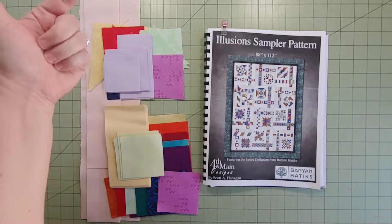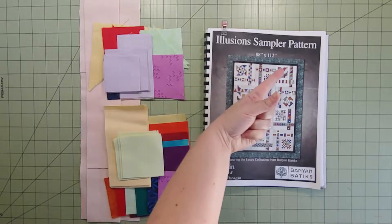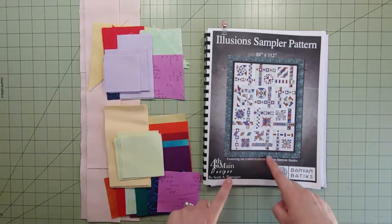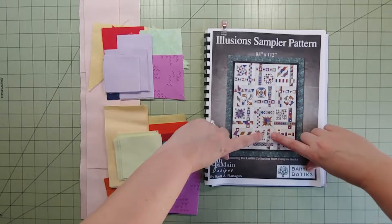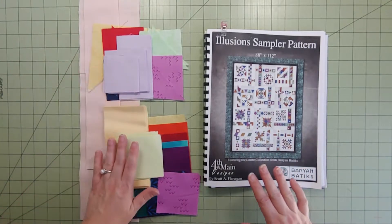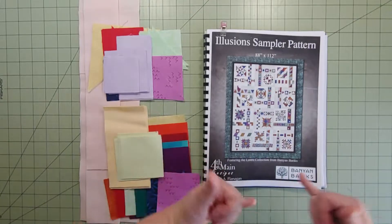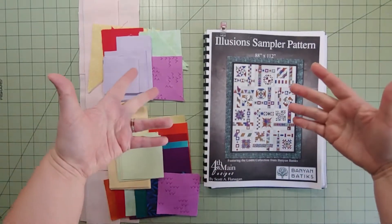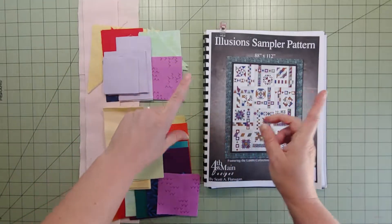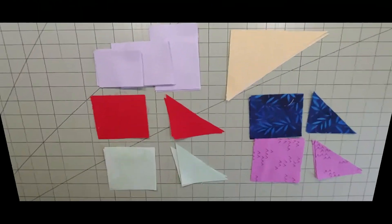Hey there, Block of the Month friends, welcome to my cool lab! It's Cynthia here. I'm working on the Illusion Sampler pattern — I'm doing a crazy quilt version. We are working on month 11, that's this guy right here. We are so close to the end! Look at all this beautiful fabric. You can find links for Scot and Banyan Batiks and the quilt shop in the description below. Give me the thumbs up and let's get started and see what month 11 has in store for us.